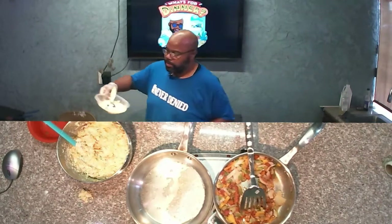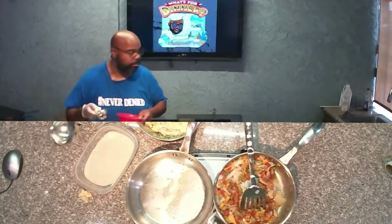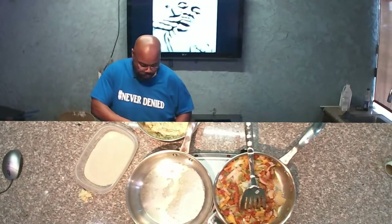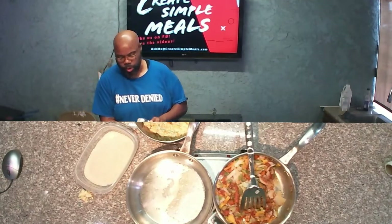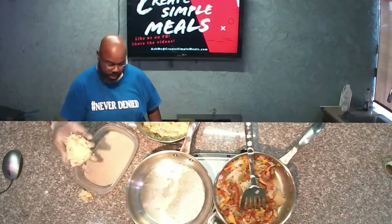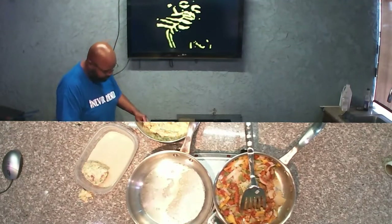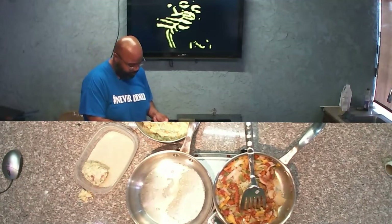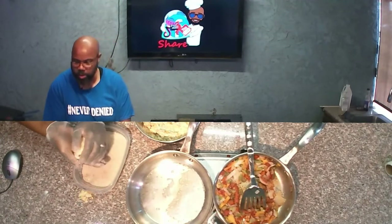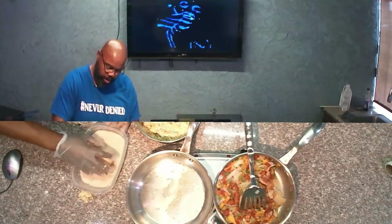Now we're going to take this mixture and some panko breadcrumbs — Japanese-style breadcrumbs — and we're going to scoop this up into uniform portions using an ice cream scooper. I can turn this into a nice little ball and then just roll it right there in the panko breadcrumbs.